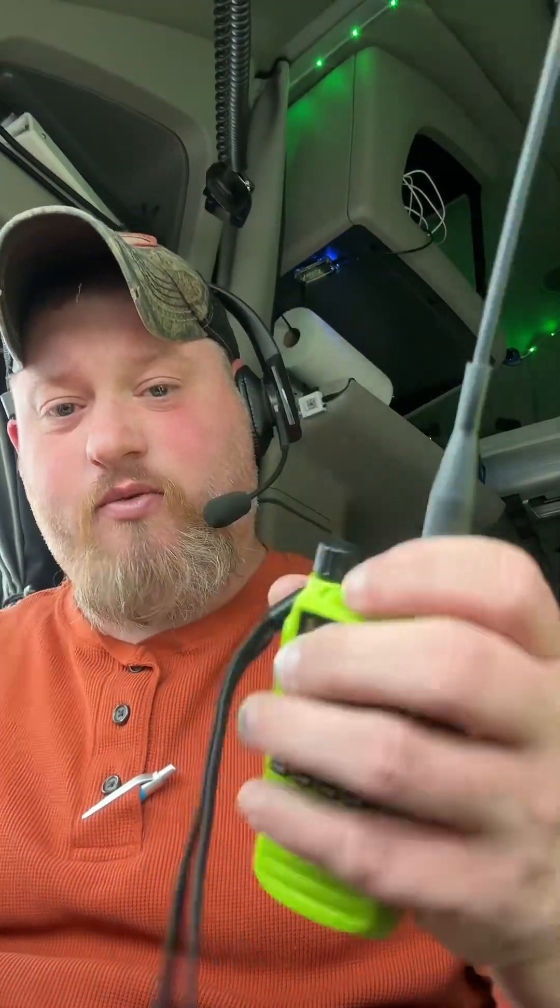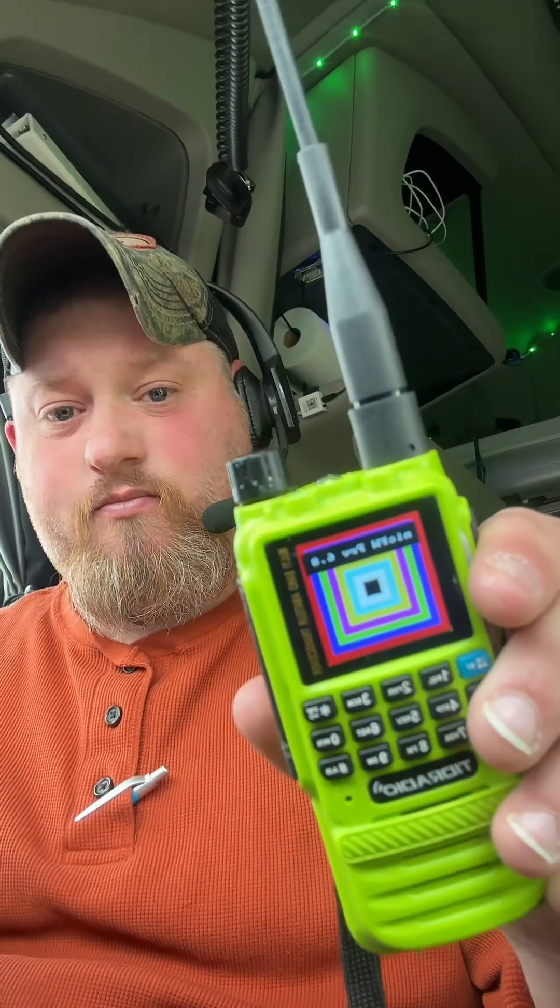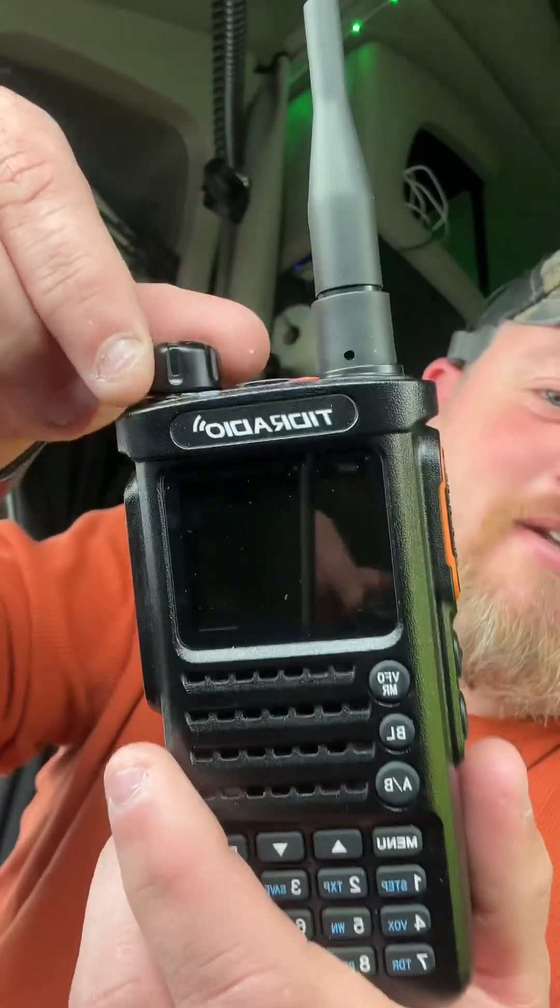KQ4CCM here with you. Hello folks. Today we'll talk to you about another little radio. We've talked about the H3 — we've got one right here with the big Shure firmware on it. Sticking with the Tid Radio family, we're going to talk to you a little bit about its big brother, the H8 from Tid Radio.